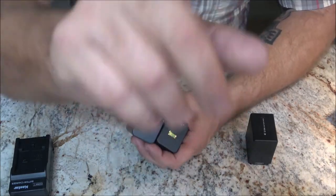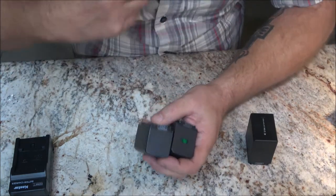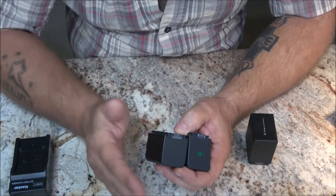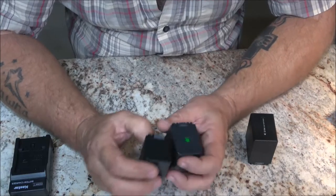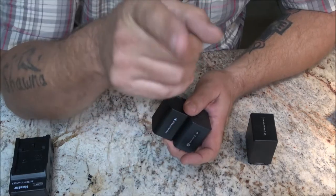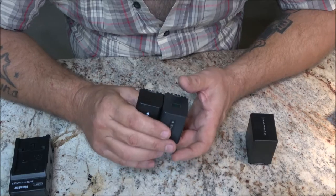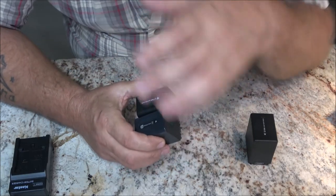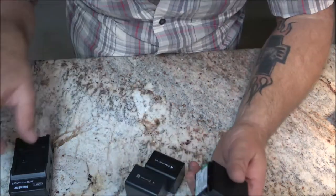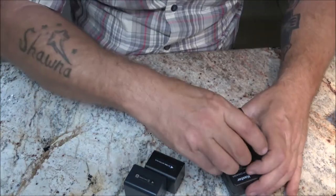I've got a hot shoe mount on this camera, so if I use a mic or a light it powers that accessory off the onboard camera battery — no extra battery needed — which really runs them down. When I get some extra money I'm going to get either a light or one of those mics that connects to the hot shoe. They're pricey but coming down in price. I'm going to go ahead and put this big battery on the charger.